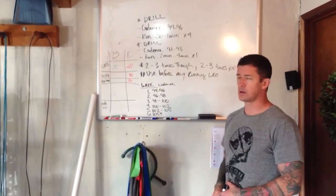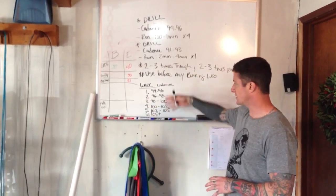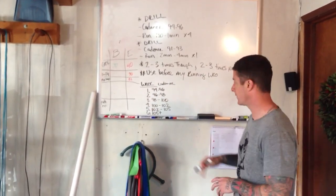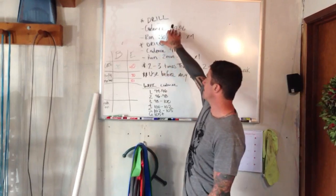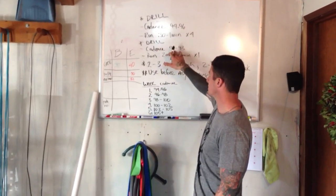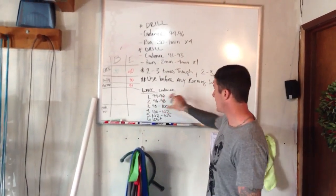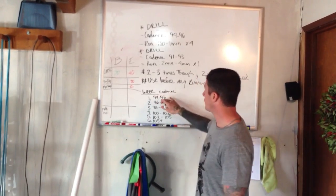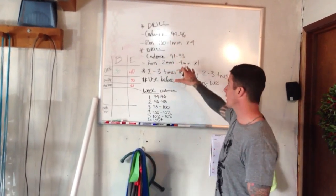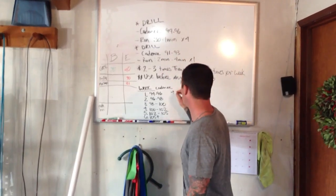Here's how the weeks will go. Here's a six-week progression. This will all be based on the faster cadence and it will slightly increase. Week one: we've got 94 to 96 for the shorter duration, and 91 to 93 for the longer duration.